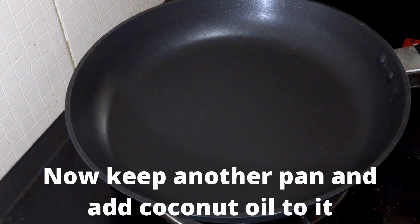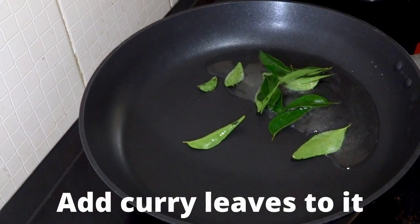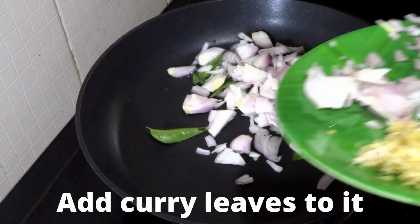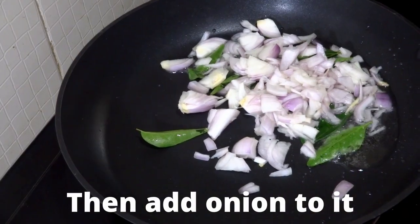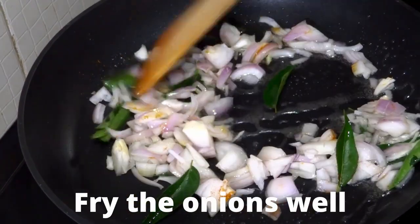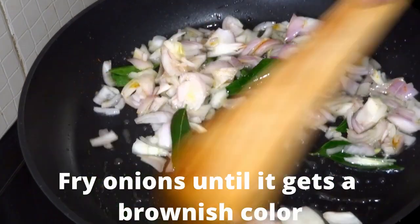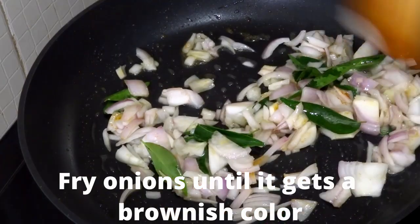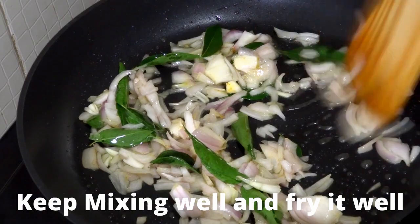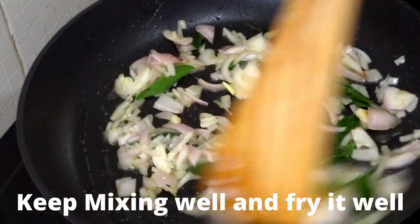Now keep the other pan aside to cool and take another pan and add coconut oil to it. Once the coconut oil starts boiling, add curry leaves and then onion. After adding onions, fry it well until you see a light brownish colour. Now you can see that the onion is getting cooked properly because it started showing a light brownish colour. I'll cook it on a very high flame but make sure it is not getting burned — keep mixing it well.